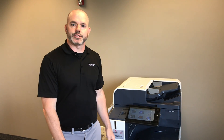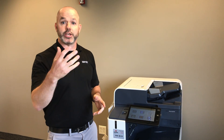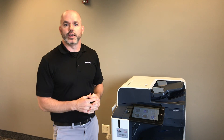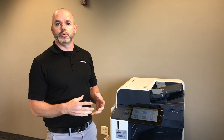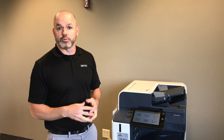Hello, my name is Chuck with Xerox. I'm here today to go over the machine with the consumables that will be replaced by you, the customer. Xerox has gone to this model in an effort to avoid the wait times that you may encounter when things need to be replaced and you want to have that done immediately, versus waiting on a technician to get out to your office. This way you can tackle these things right away and continue on with your business with no delay.